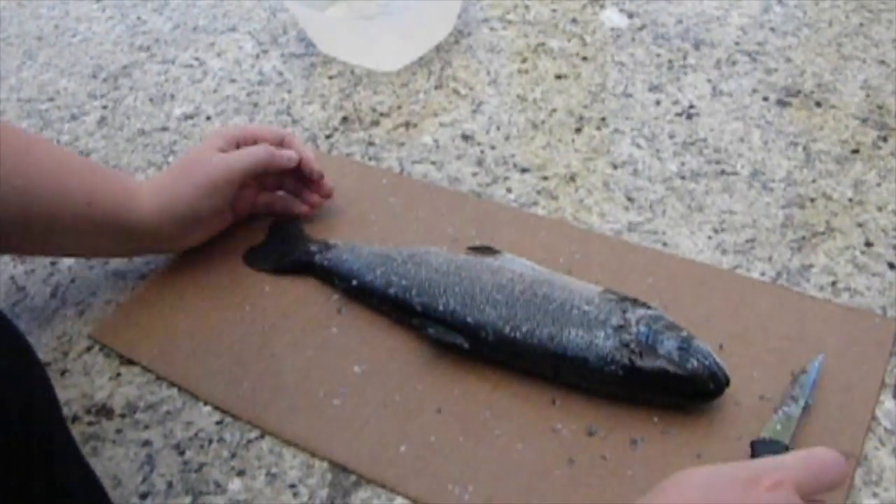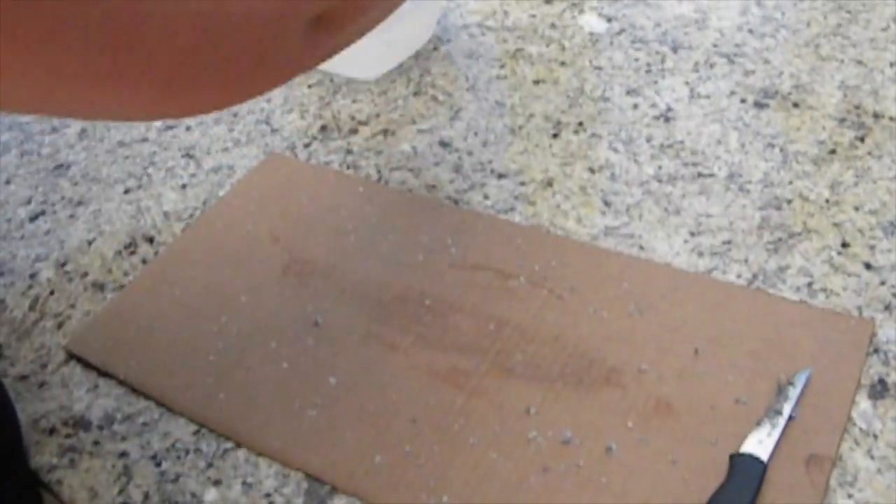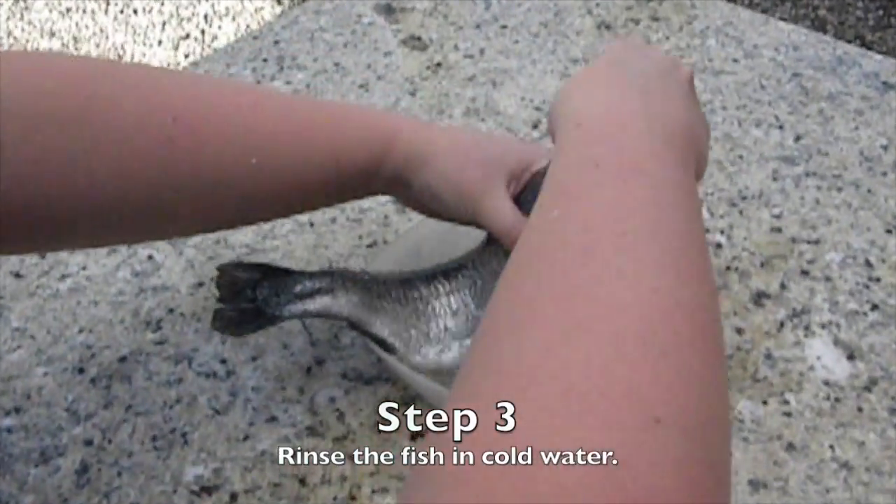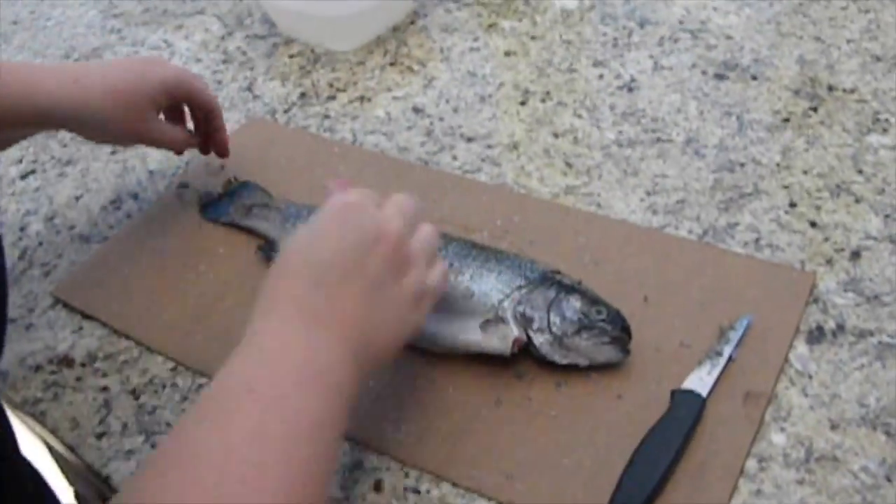The next step is to dip the fish into cold water to rinse all the excess scale off of it. Make sure that it's nice and clean so that we can fillet it. You want to rinse the cavity as well with cold water.